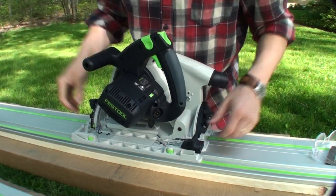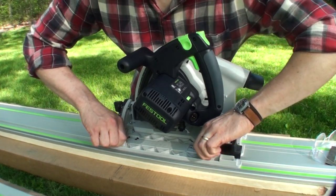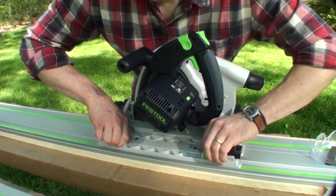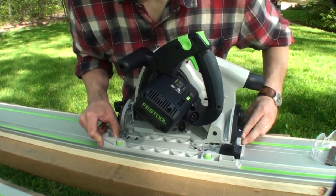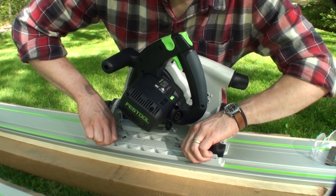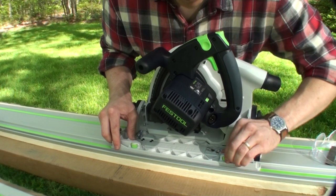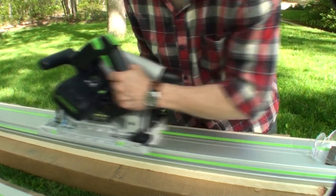To get those adjusted, drop the saw back on the track. I have them loosened up all the way and then I'm going to turn them until they tighten up to about the same tension on the guide rail. Now I've got no more slop, but it's a little tight, so I'm going to loosen them up just a little bit at a time until it's sliding just right. There we go.